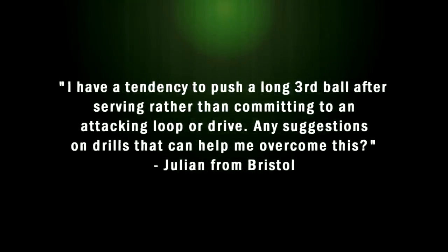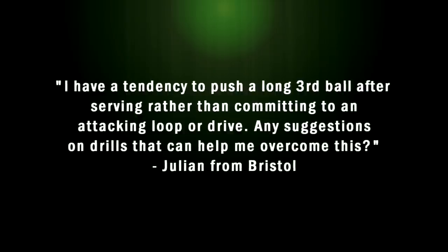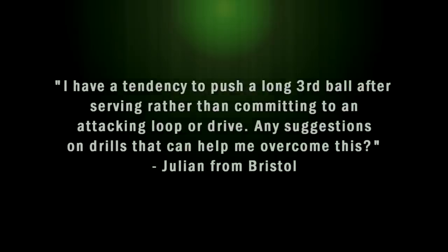Julian from Bristol writes in: I have a tendency to push a long third ball after serving, rather than committing to an attacking loop or drive. Any suggestions on drills that can help me overcome this?